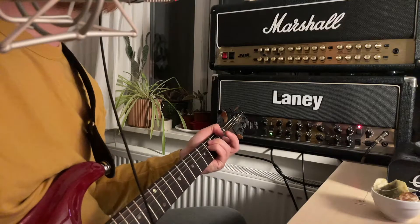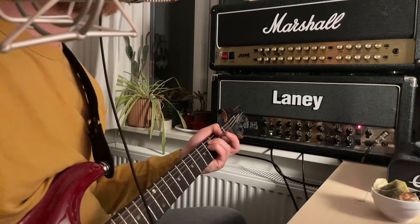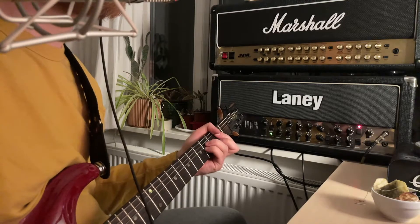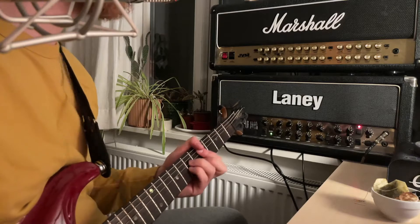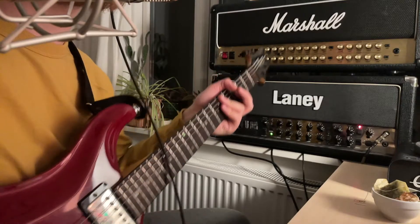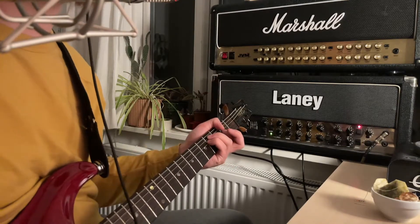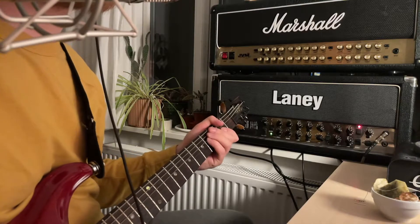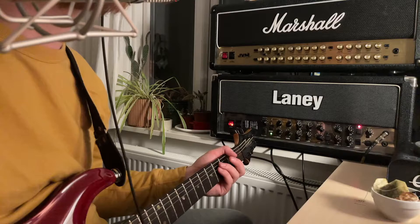I'm going to show you now. This is a Seymour Duncan 59 pickup in the neck — it is not high output, just a standard 8k neck humbucker. There's just so much weird noise surrounding it. I'm going to disable the cabinet simulation so you can really hear it.